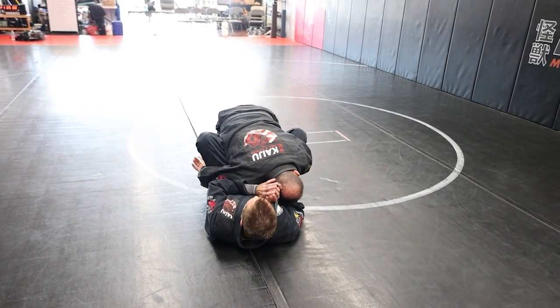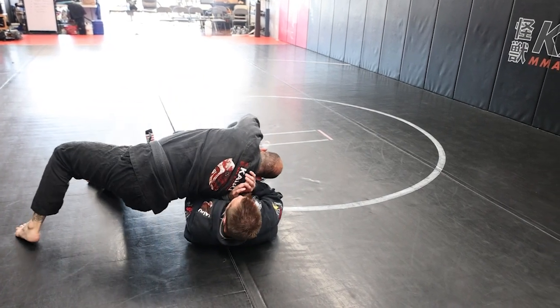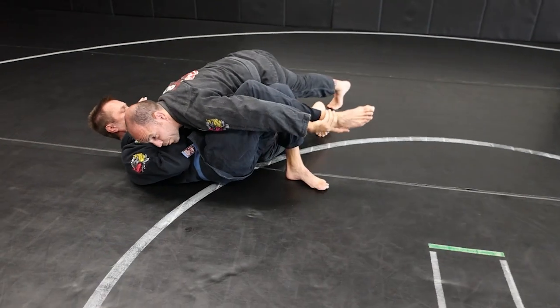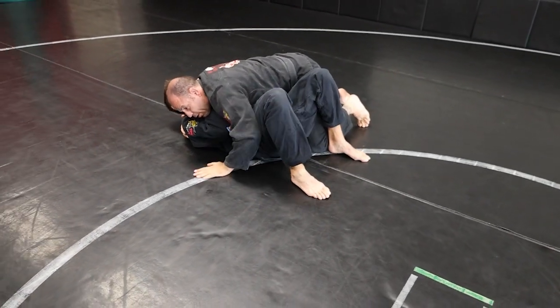I'm going to come up on my toes. I'm going to hop and my hand is going to thread his opposite leg across. Step through. Right there. Pass.